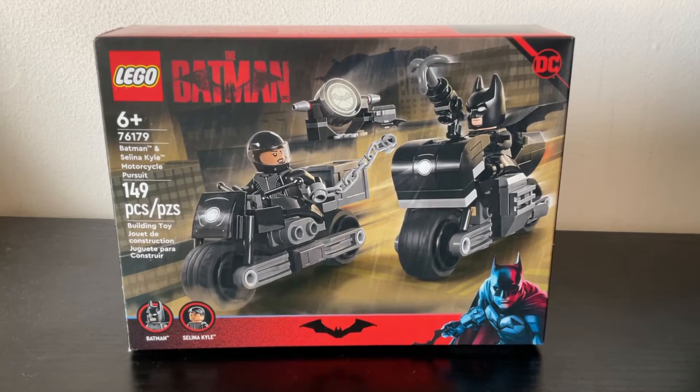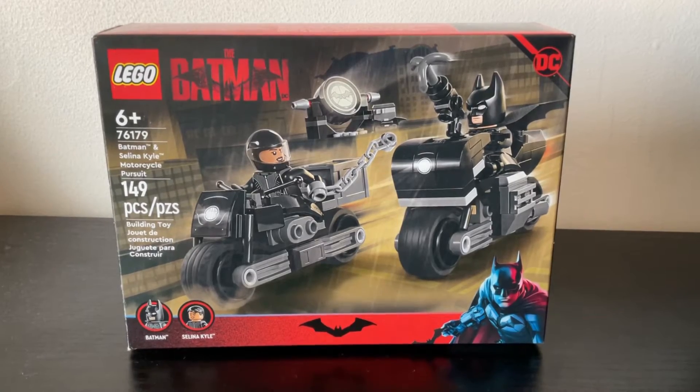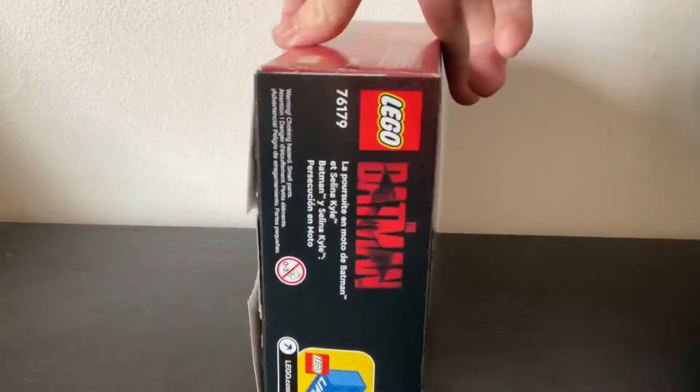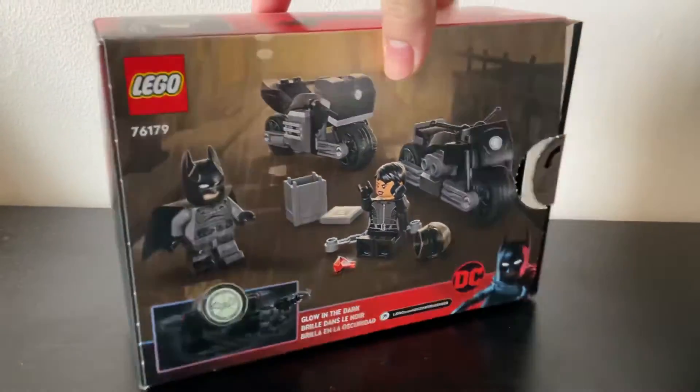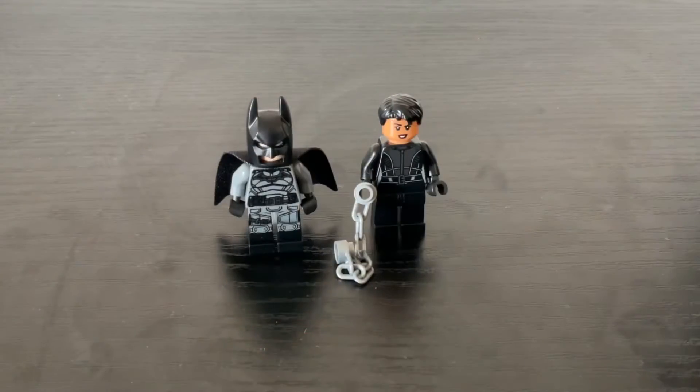Hey everyone, today I'm here to do a review on LEGO The Batman set 76179, Batman and Selina Kyle Motorcycle Pursuit. It has 149 pieces and retails for $14.99 USD. So without further ado, let's get started.